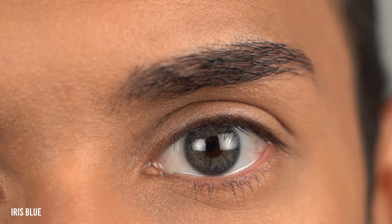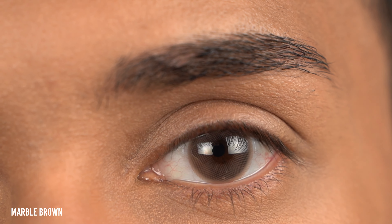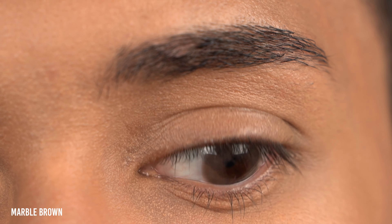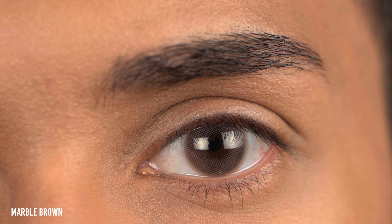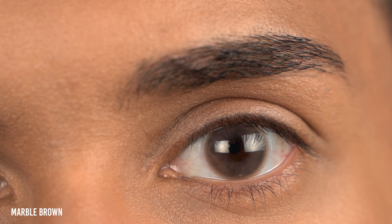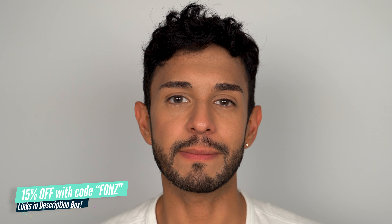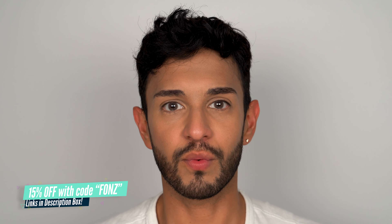The last color, Marble Brown, is a very silky smooth grayish brown color. The only downside is that the diameter of the contact lens is larger than the diameter of my own iris, so the color bleeds outside of my iris into the white part of my eye. If the size of your eyes are 14.2 or higher, you will most likely not have this issue. Make sure to use my discount code FONS for 15% off, or the discount codes listed in the description box to get free contact lenses.